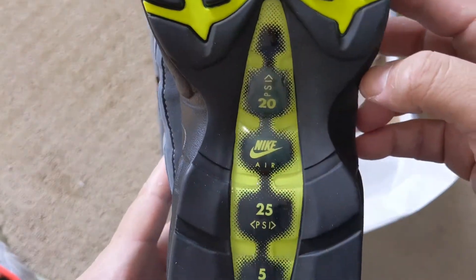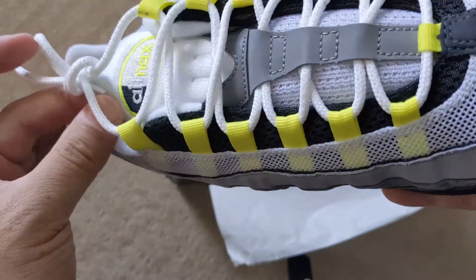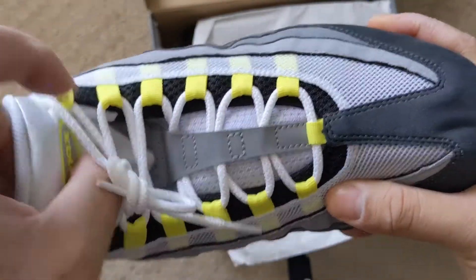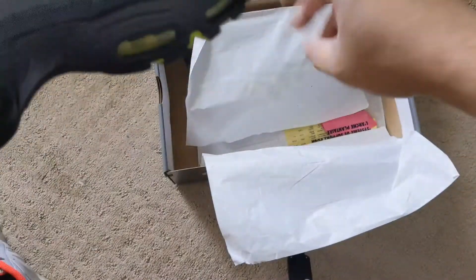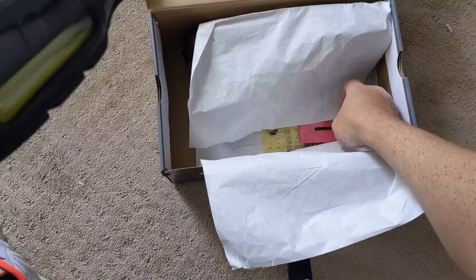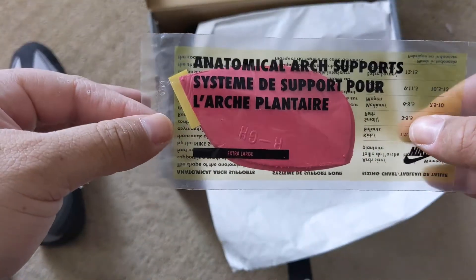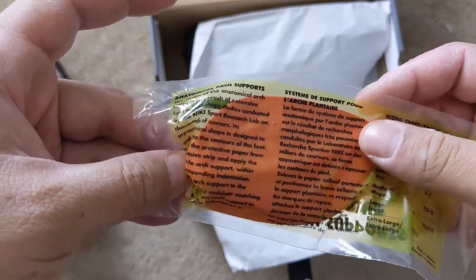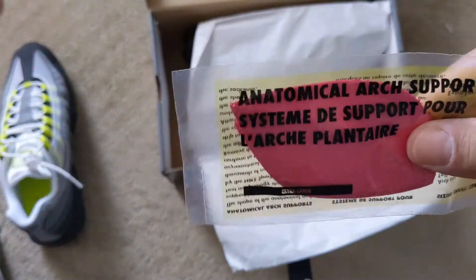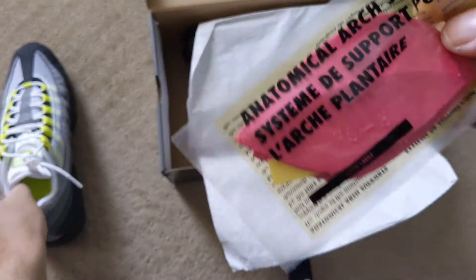But as you see, this is the OGs here. If any of you had a pair of these, you remember how uncomfortable these shoes were when you first put them on — if you have flat feet like I do. Which is different from when these originally came out in 95 to now, because I don't remember these arch supports. I don't remember Nike having arch supports in a box for the Air Maxes back then. If any of you remember, please comment and let me know.